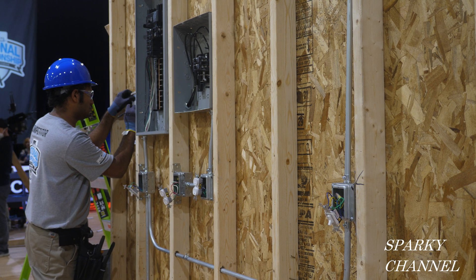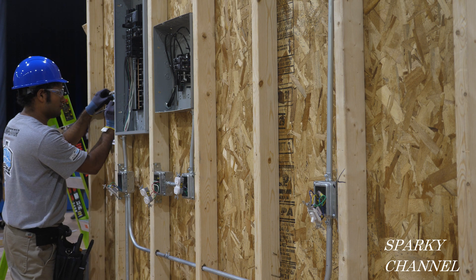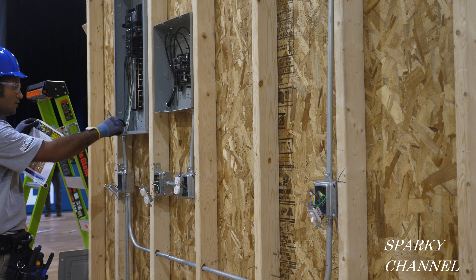The moral of the story is: when you install circuit breakers, make sure that each and every one is installed just right. Thanks, I hope this video was helpful.